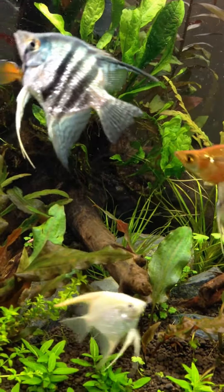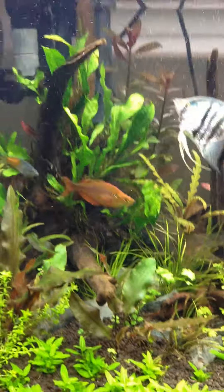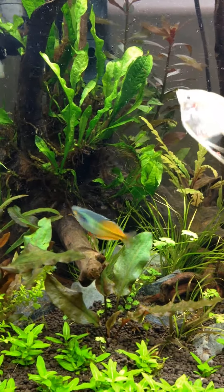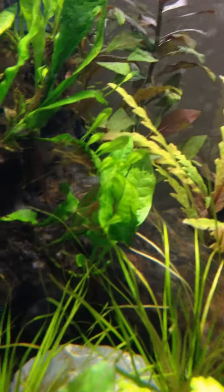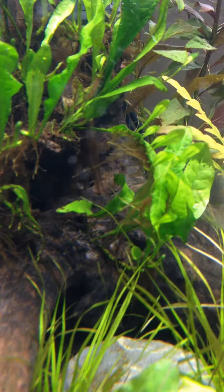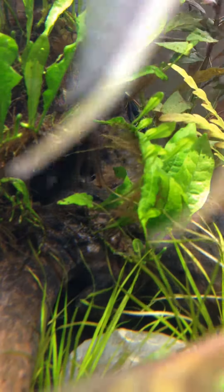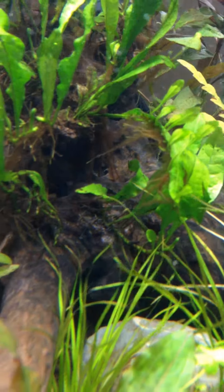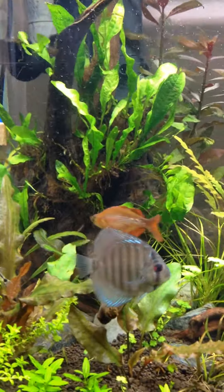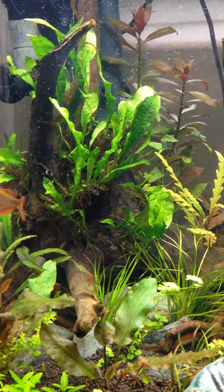I've encountered a couple problems lately, specifically with my Java Fern and my Staurogyne Repens. I've been experiencing this weird melt. There are two light brown leaves there — it just becomes kind of brown and the leaf begins to dissolve. It's infected almost my entire supply of Java Fern. As you can see, there are about 15 or so leaves left. I don't know what to do about it.